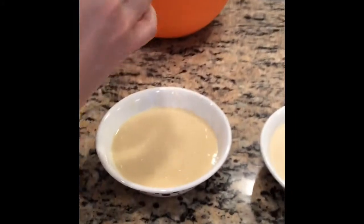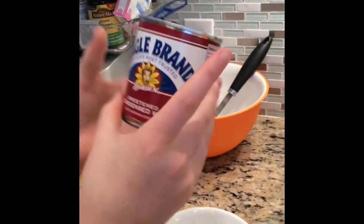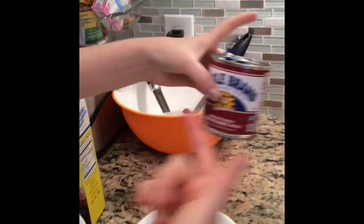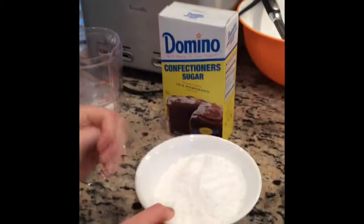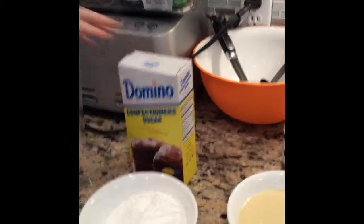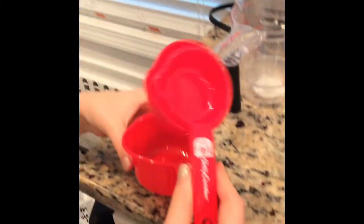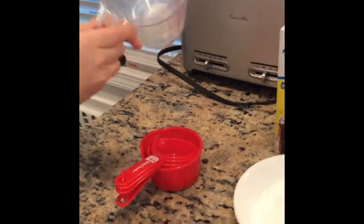You are also going to need one 14 ounce can of sweetened condensed milk — ours is from Eagle Brand. You're going to need confectioners sugar, it's very powdery, ours is from Domino.